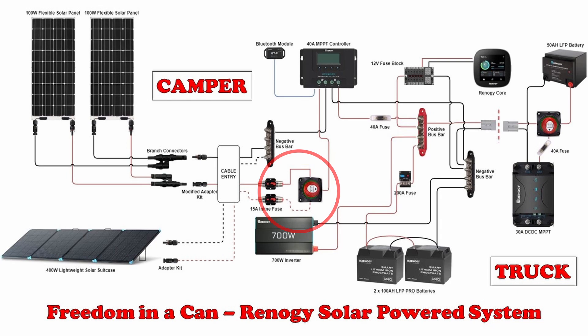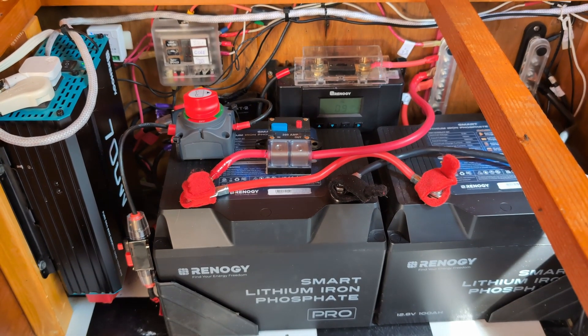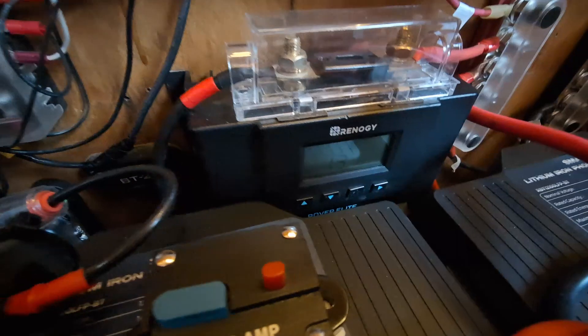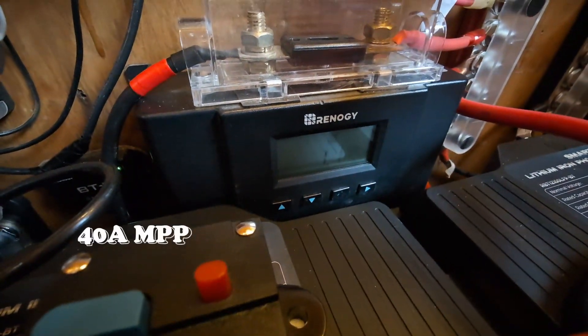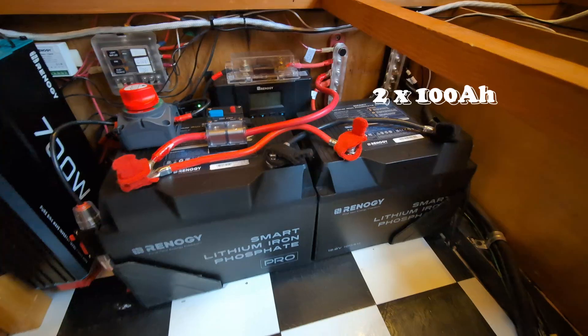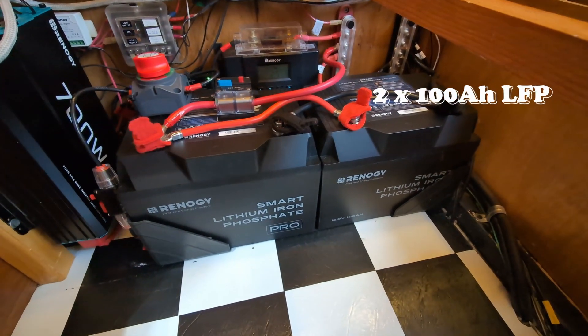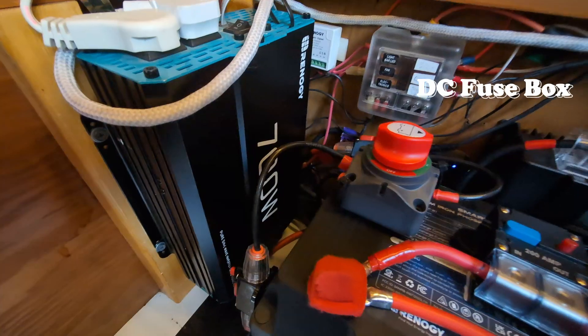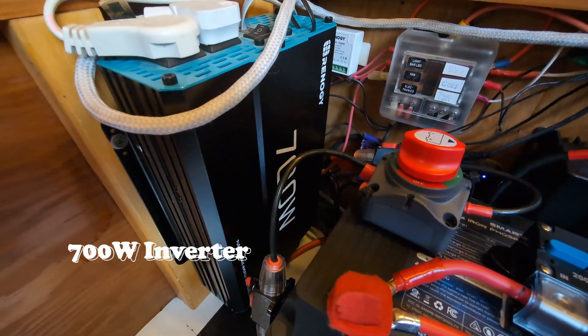That first switch and first system is in the back of our trailer, where we have 200 watts of flexible solar panels on the roof. These send power into a 40 amp MPPT charge controller and charge 200 amp hours of Renogy LFP Pro batteries. These batteries run our DC load through our DC fuse box, and our 700 watt inverter powers our AC load.